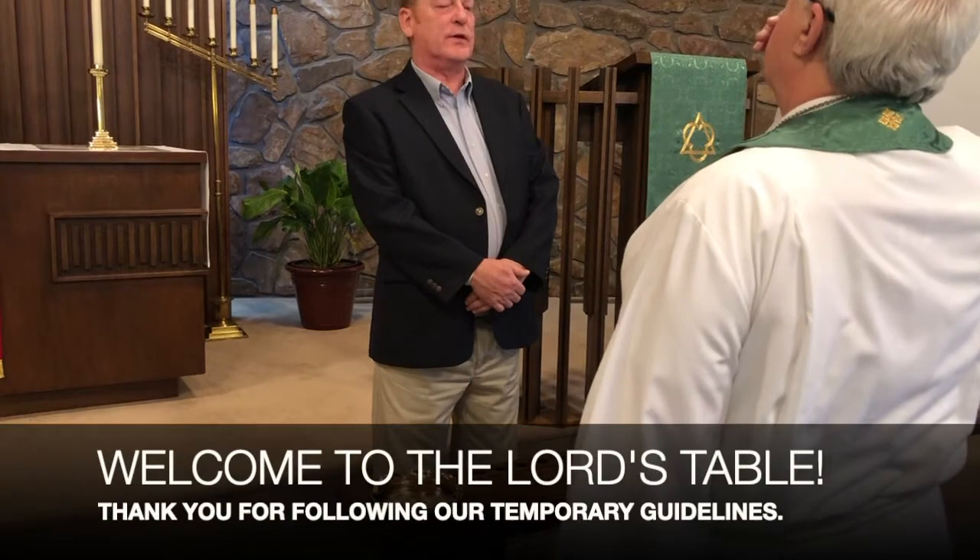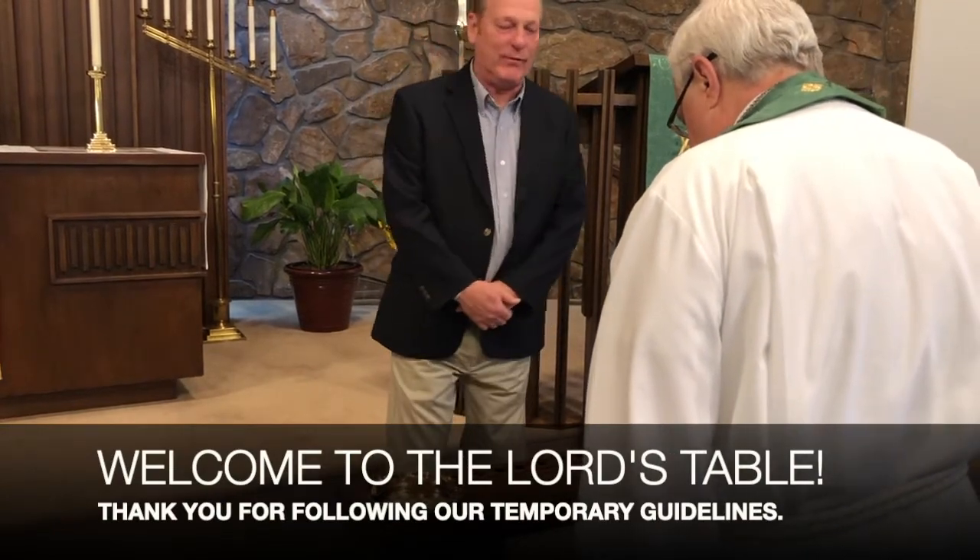Welcome back to the Lord's Table, Emanuel. Welcome back to our Father's house. God bless.